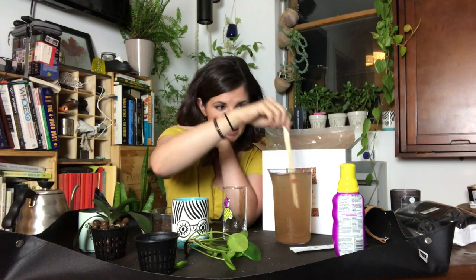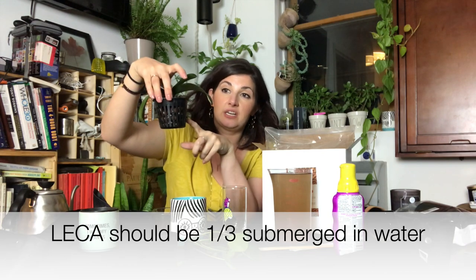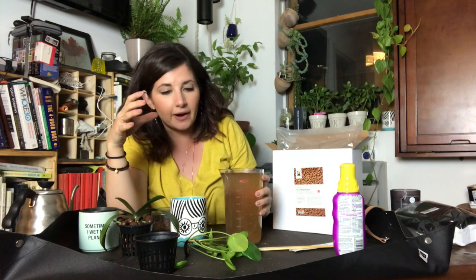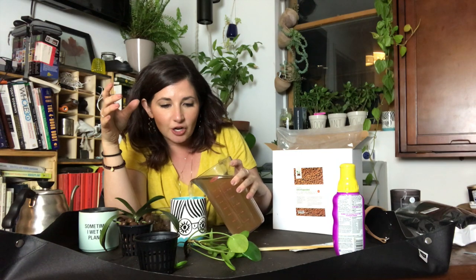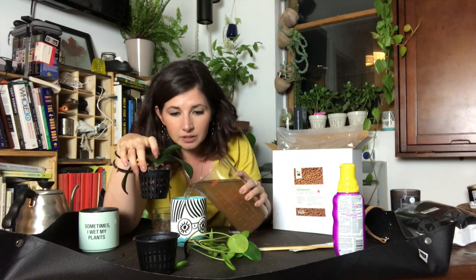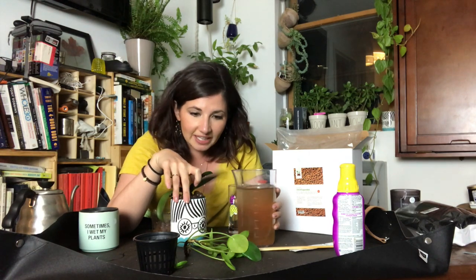I'm going to pour one-fourth of this fertilizer into the water and give it a mix-up. This is an organic orchid-specific fertilizer. Now that it's mixed up, I'm going to fill the reservoir so that when I submerge the orchid, it's filled one-third up — I have to factor displacement into account. I think that's going to do it. That's perfectly about a third.